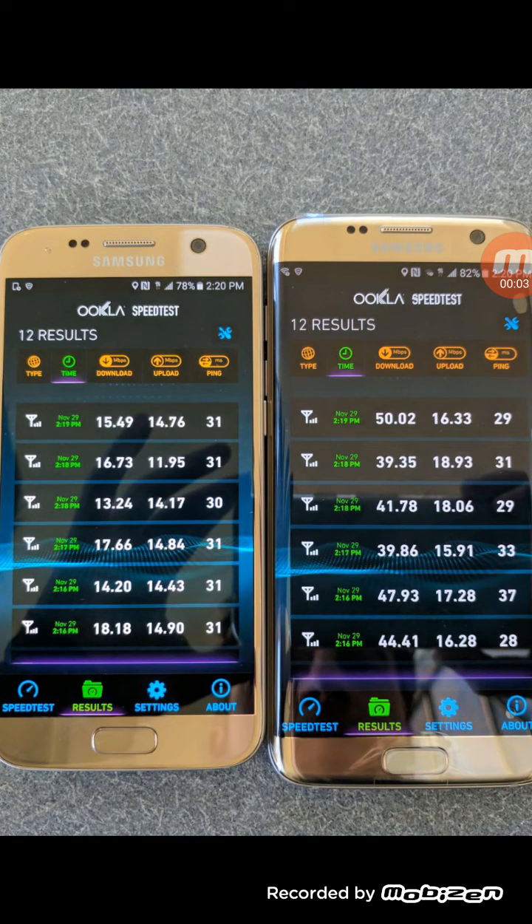Hey, what's going on everybody, this is Tyrone back with Tech Life. I hope you guys are having a good day. I'm just walking back to the office, just grabbed some lunch. In today's video, I just wanted to show you guys some testing that has been done on T-Mobile's new technology — the 256 QAM and 4x4 MIMO.